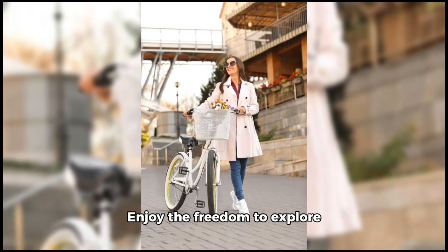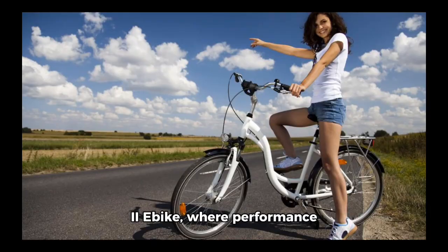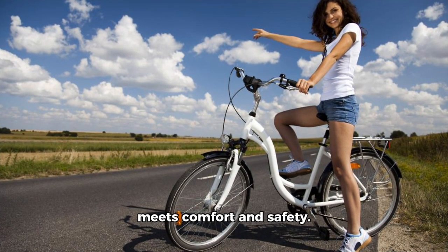Enjoy the freedom to explore further with the E-Hora Juliet 2, where performance meets comfort and safety.